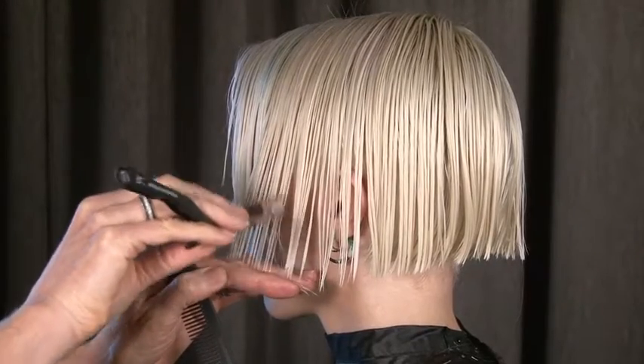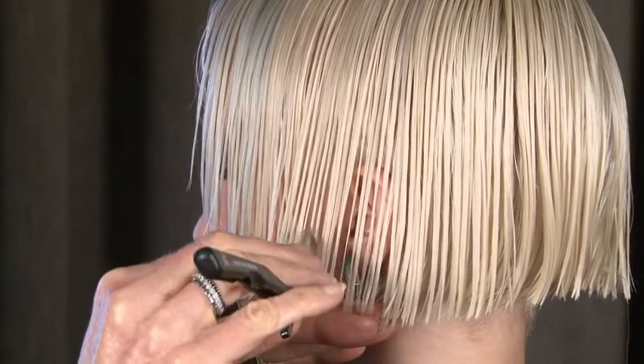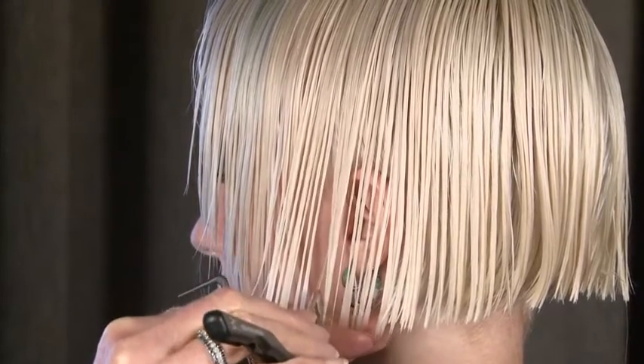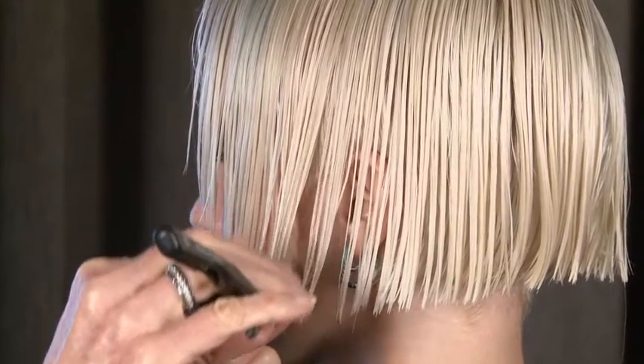We're transitioning from the strength of the scissors into the softness and the wispiness of the disconnect.